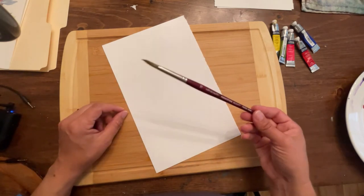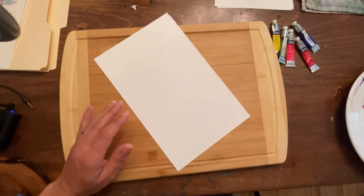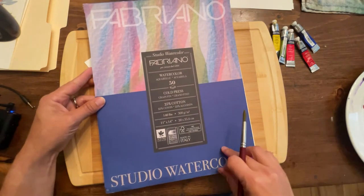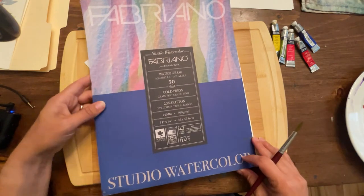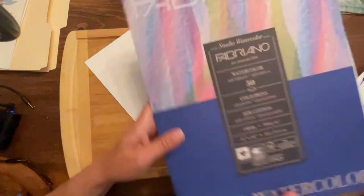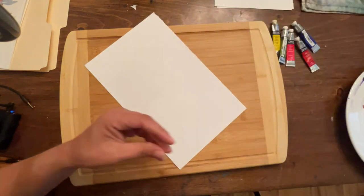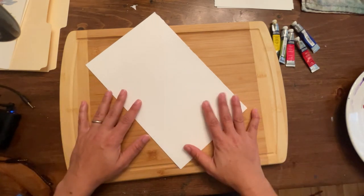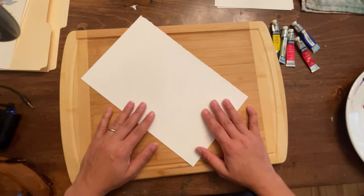The paper I'm using is going to be Fabriano, the student 25% cotton. I do like to teach my students with 25% or higher cotton content. I don't like to use pulp papers — although those are great for practice if you're just learning, like Canson XL and things like that — but cotton papers, even if you're not getting the most expensive, are really helpful in learning because the paint and water behave very differently on cellulose papers versus cotton papers.